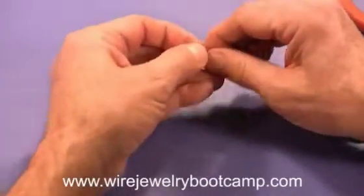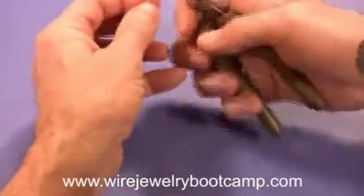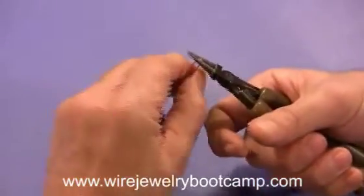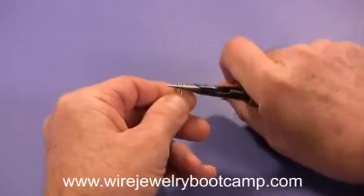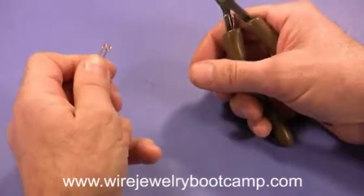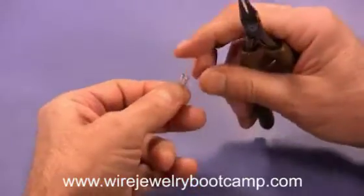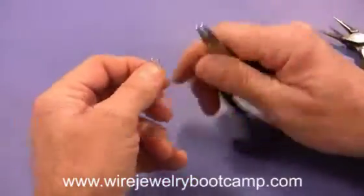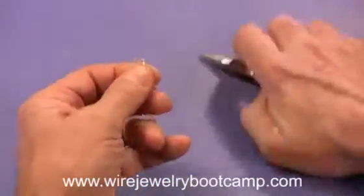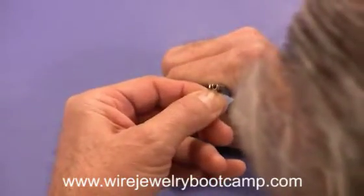I'm going to get my round nose pliers and make the hook — bring it right over like that. I'm not going to squeeze it shut yet. I'll come to the bottom and straighten out this hook a little bit, then press together right here a little bit more.